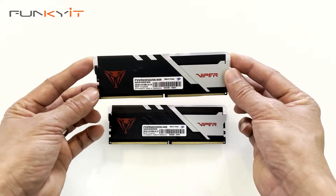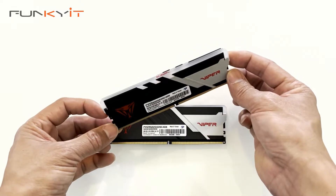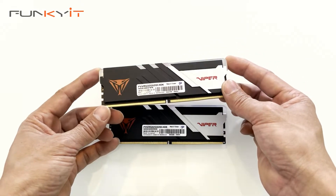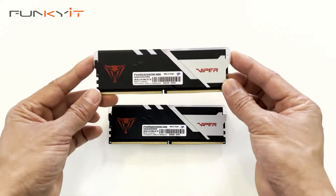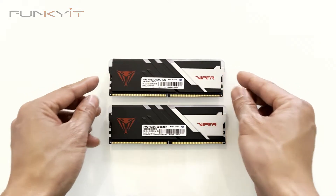So we'll be putting these into our test rig, which uses the ASRock Z690 Taichi motherboard supporting DDR5 RAM, and we'll be using an Intel Core i9-12900KF processor. Let's put these into our test rig and see how they perform.